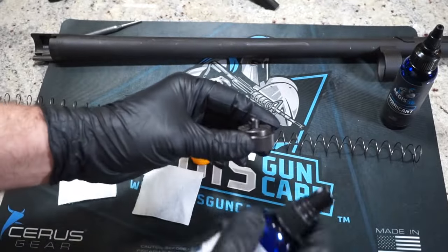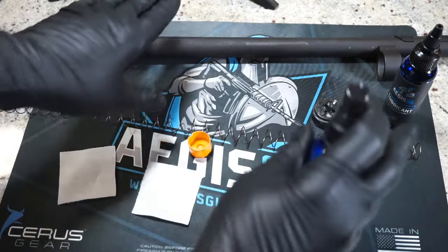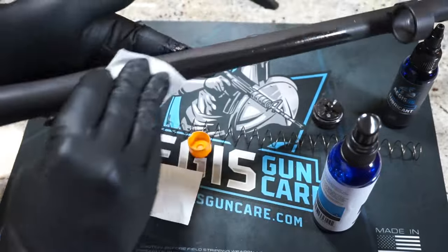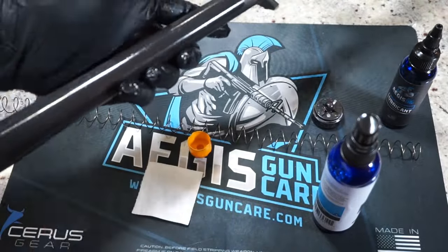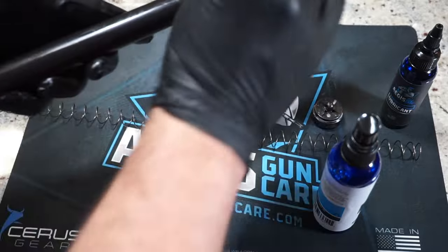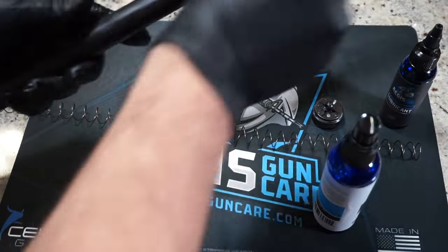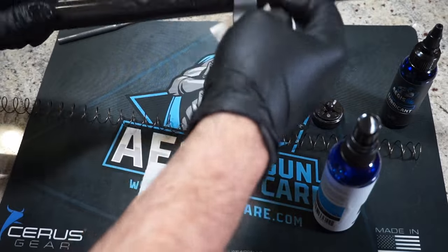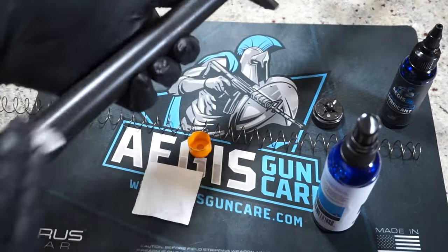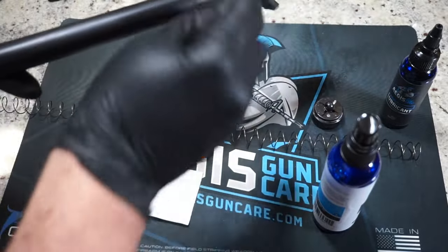We'll spray the cap on both sides with some of the degreaser cleaner solvent and just let that sit for a minute or two. Instead of spraying down the barrel and getting solvent all over the place, just spray a little bit on a patch and wipe the barrel off. This functions as a degreaser and cleaner — it'll take off all that powder residue. Let that soak in, then hit it with a dry patch to remove any residue the degreaser has acted upon. We're going to let that sit for about two minutes, then hit it with the dry patch and apply lubricant.